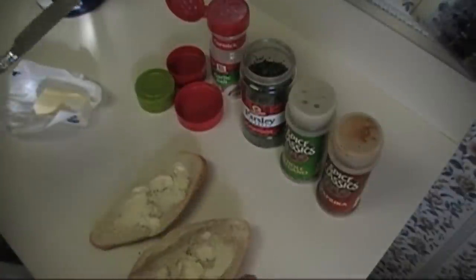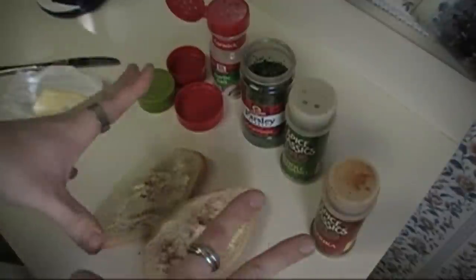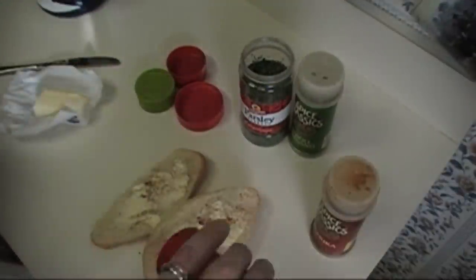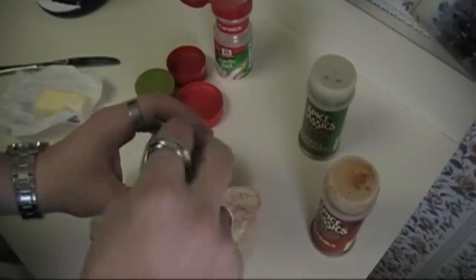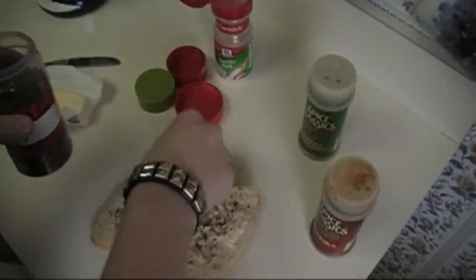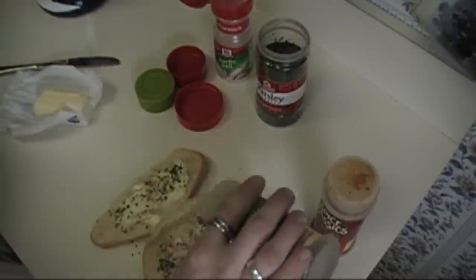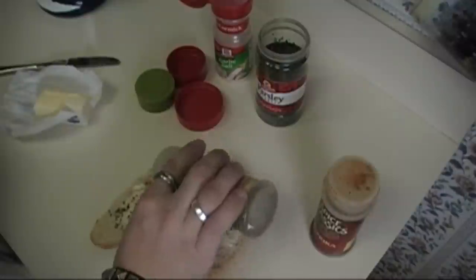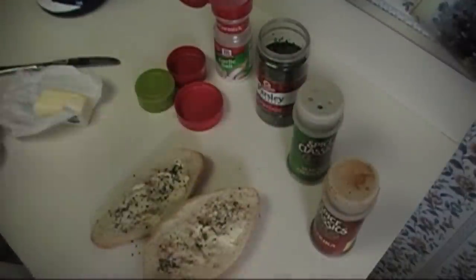Once your rolls are nicely buttered, we're going to sprinkle it with paprika. Take your garlic salt — you want quite a bit of this, but not too, too much. Since ours doesn't have a top, I'm going to pinch it and just spread a little bit on there. And then if you just want a little bit of taste, you can add a little bit of oregano to it too. Don't make it too overpowering, though. And then you have your garlic bread.